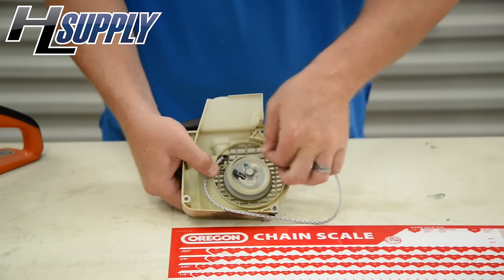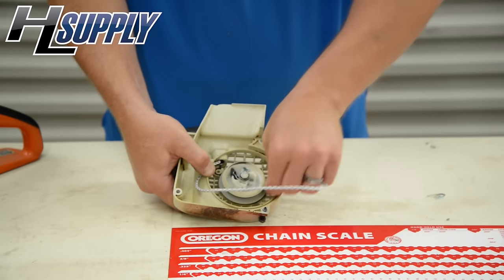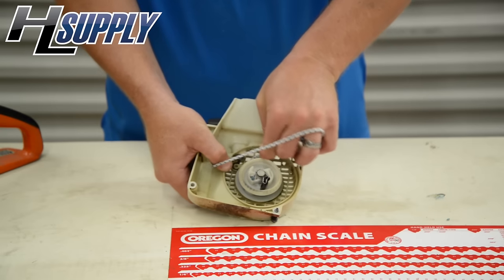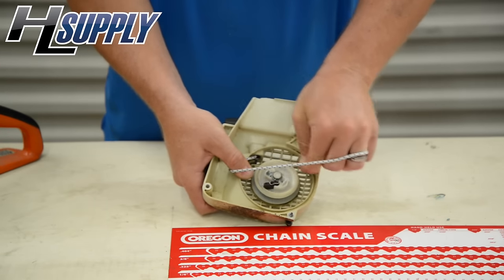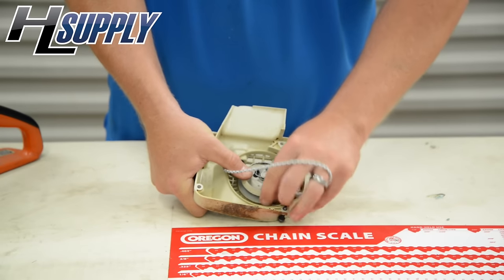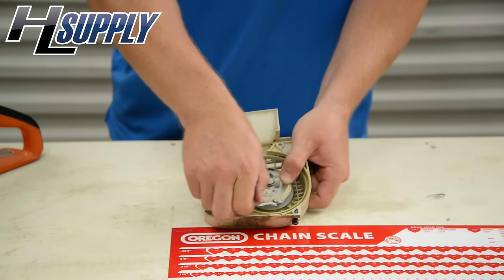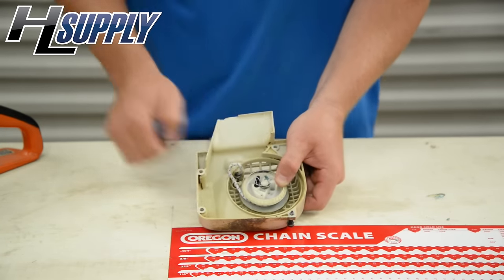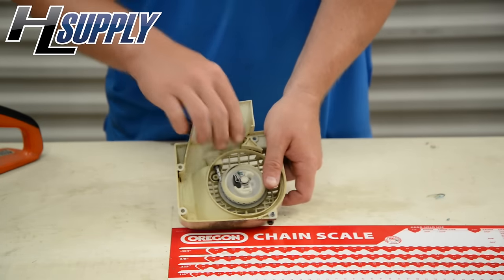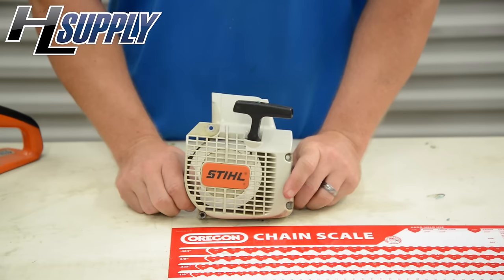Now we're going to use the thumb to hold it in place, then go clockwise and wind up the pulley. Once it is tight, use your thumb to hold the pulley, pull the rope through nice and tight, and release. Good to go.